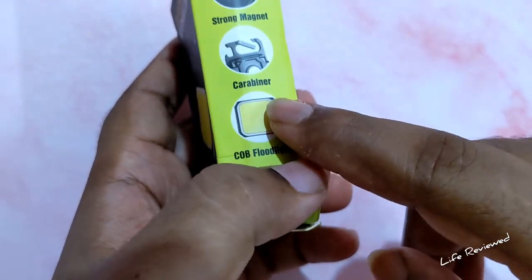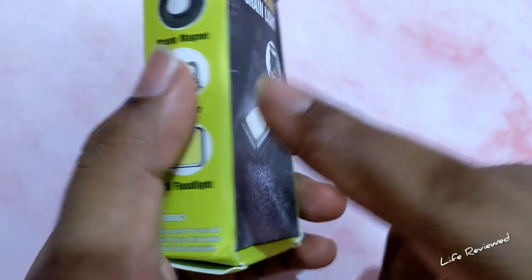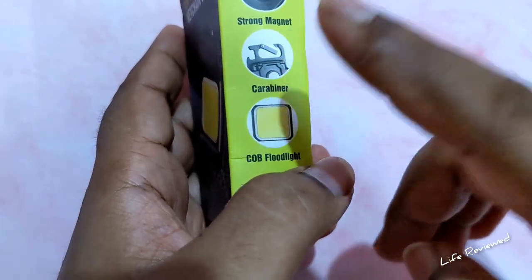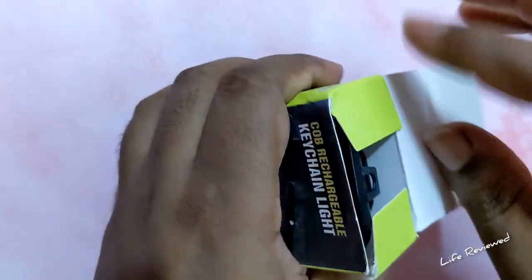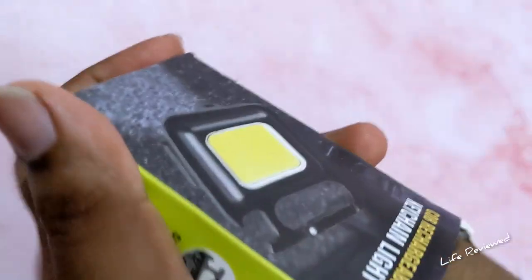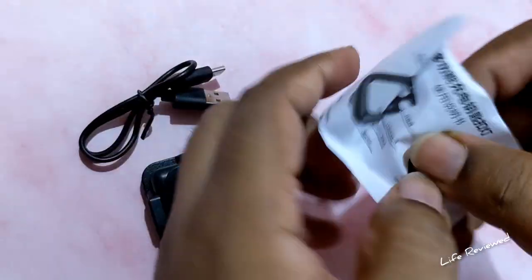It's a flood light. Warning: children under six years old should not use this, because this is 1000 lumens brightness and it might damage your eyes if you directly point it at your eyes. This has 30 high-powered LEDs, so you have to be very careful. Now let's open it up and see what's in the box.